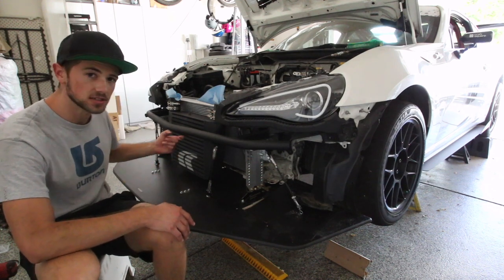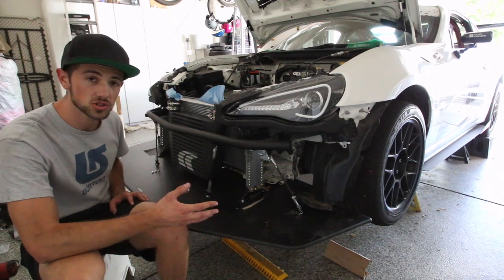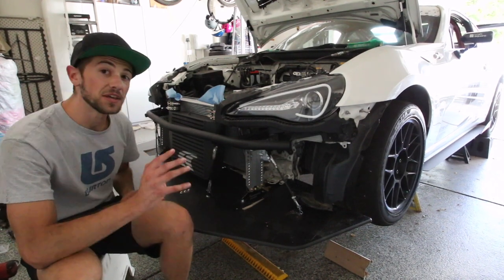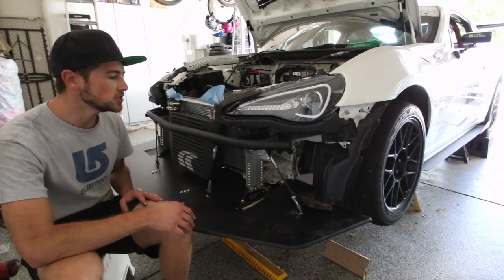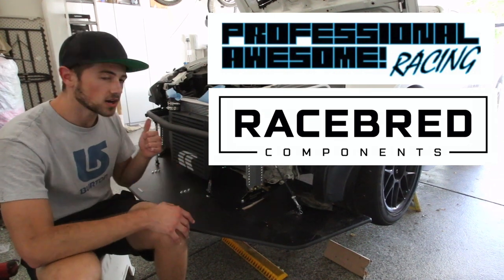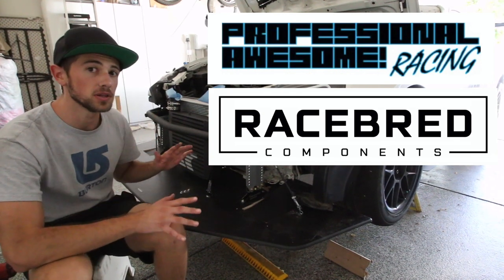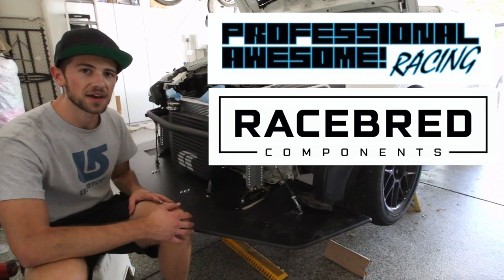I might end up adding two more splitter rods to the front because my splitter is a five-inch splitter — pretty far out — and I don't want any flex. But if you have a three-inch splitter, which is probably the normal size for a street driven car, you should be fine with just four splitter rods and two splitter mounts. Thank you guys so much for watching — if you have any questions leave them in the comments below. Make sure you check out Race Spread Components and Professional Awesome Racing; they make cost-effective, durable, track-oriented products that are basically everything you could be looking for while building a track car in your garage.